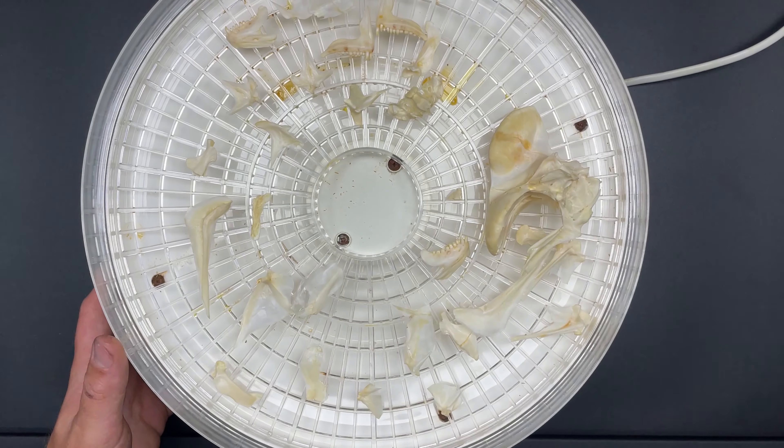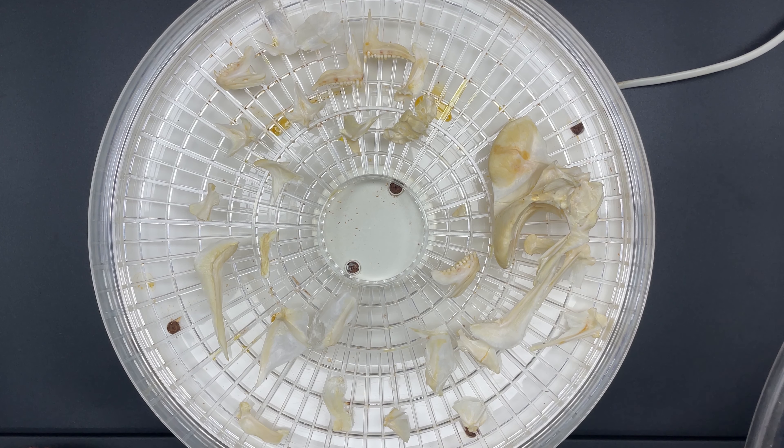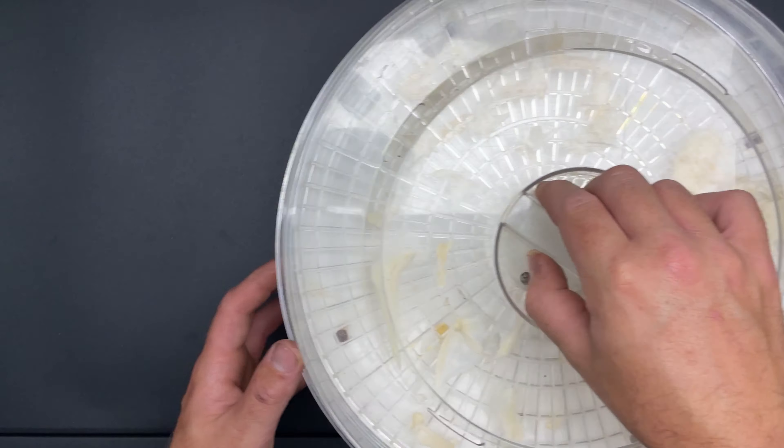After that 24 hours is up let's chuck our bones into the dehydrator and dry them once again. With these bones dried for the final time, degreased and bleached, you can still see there's a little bit of discoloration — again at the end I'm going to go over why I think that might be and what I'm going to do differently next time. I think this is the best we're going to get these bones though, so let's go ahead and start rebuilding this skull.